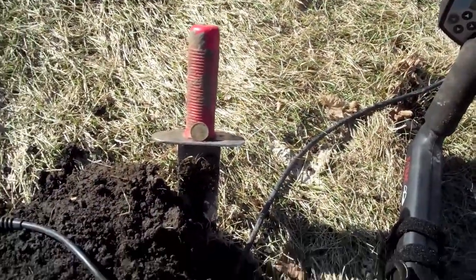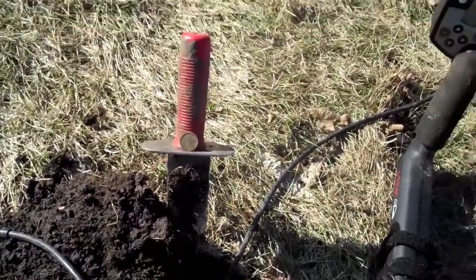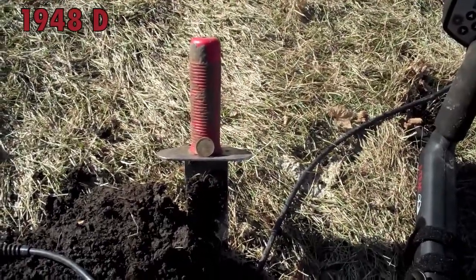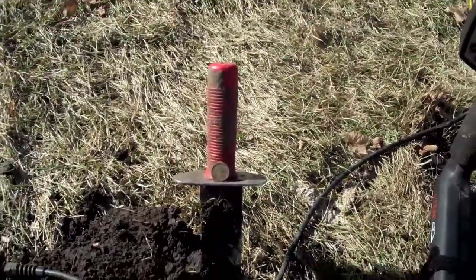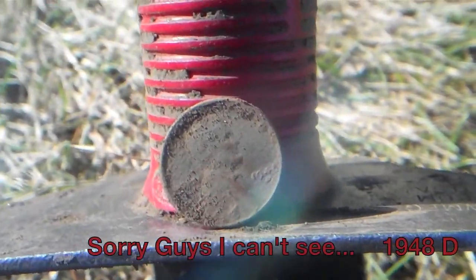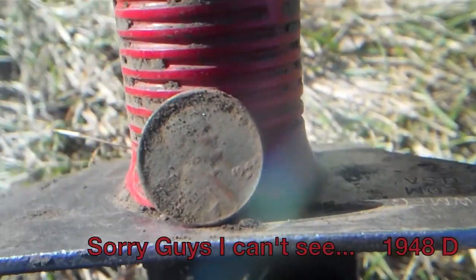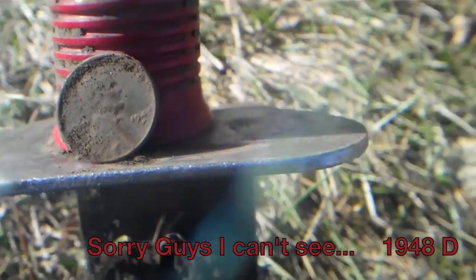Nickel, dimes, pennies. But I thought I'd show you guys this — I got my first wheat penny of the year. It's a 1941-D. I'll get you a close-up. There it is. First wheat penny of the year, 1941-D wheat penny.